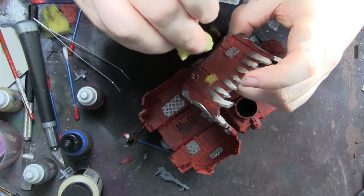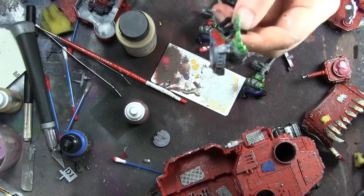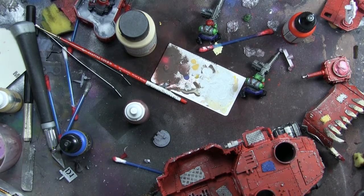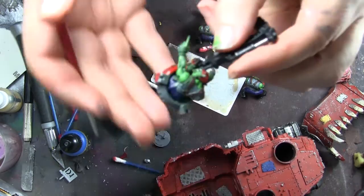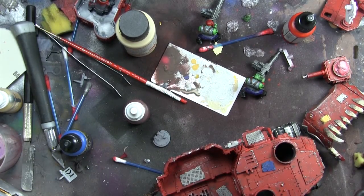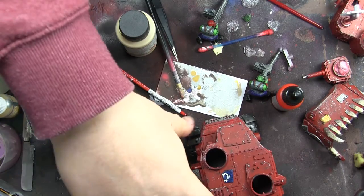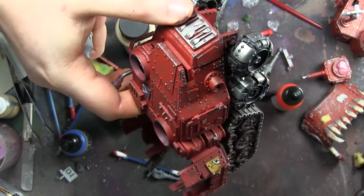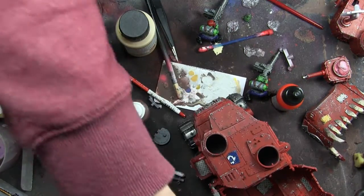Then it was just a case of sponge chipping with some Bolt Gun Metal and Mithril Silver — old GW names. Then really it was a case of let's have some fun. I've never painted orcs before, so they're a bit rough, but it was quite funny. I wanted to poke some fun at Space Marine players, so I put a blue panel and a yellow panel and added some Ultramarine transfers and some Imperial Fists.